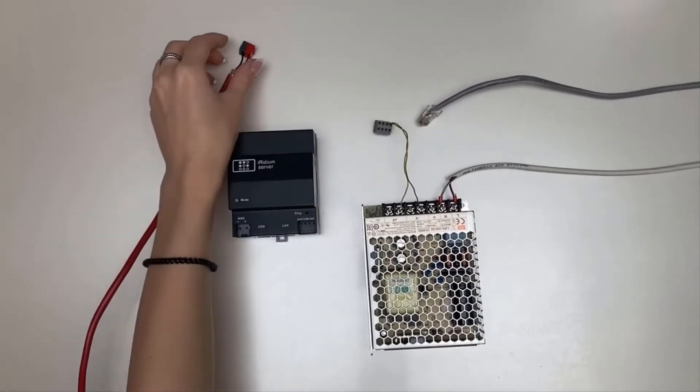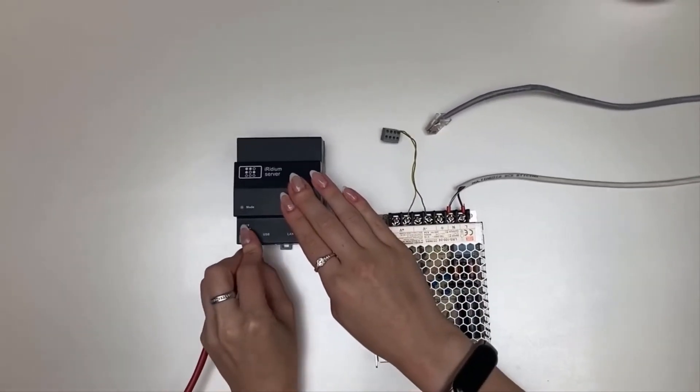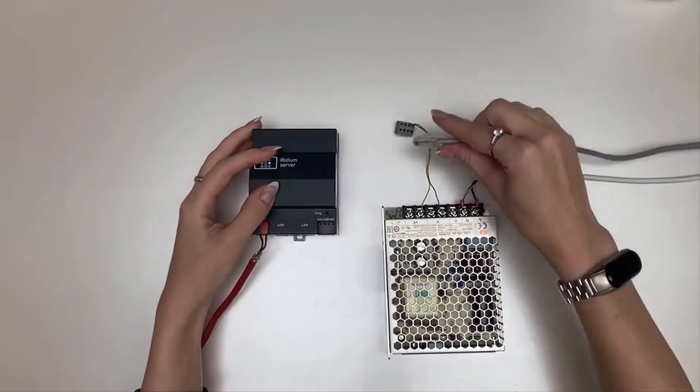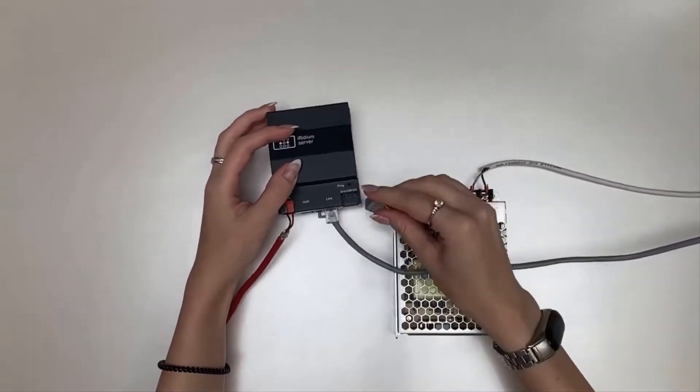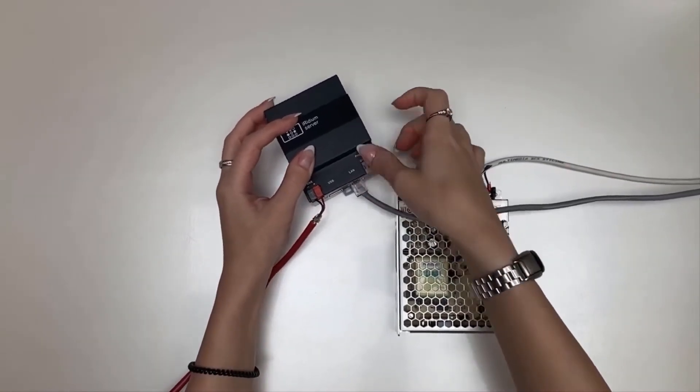Now I'm connecting the server directly with the help of WAGA connectors to the KNX bus. Then connect the Ethernet cable, and after that connect the 24V DC power.